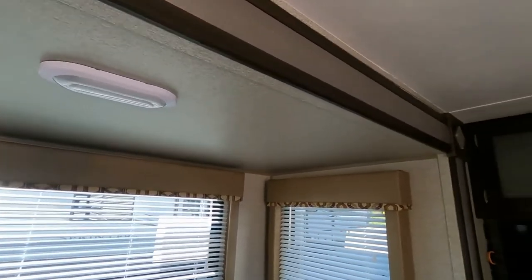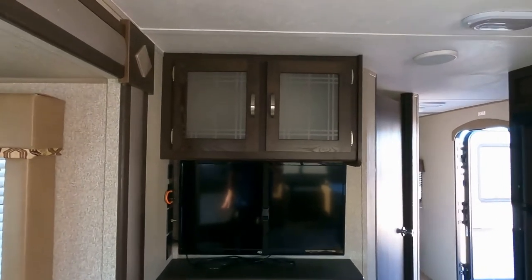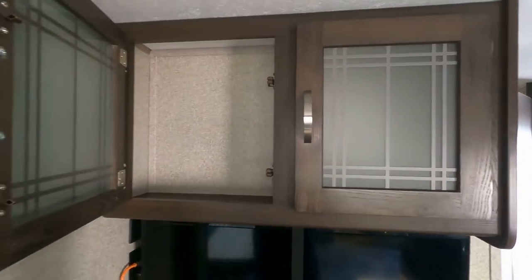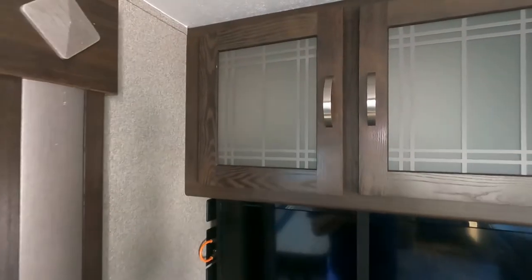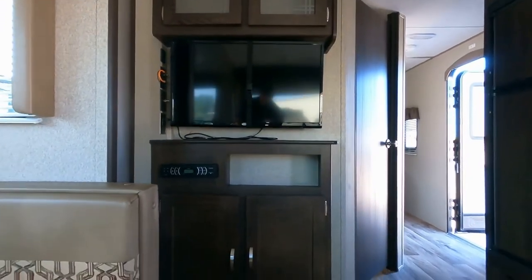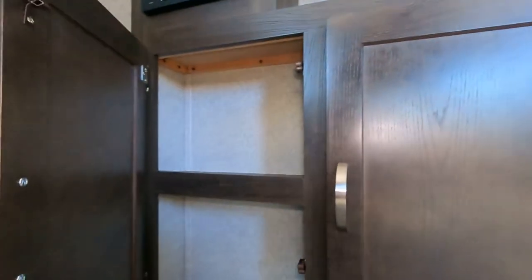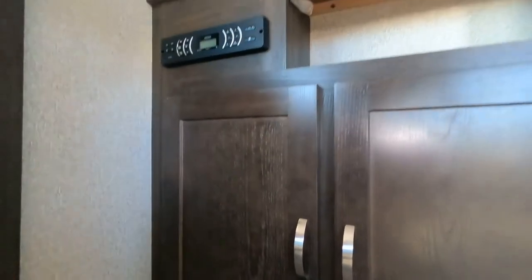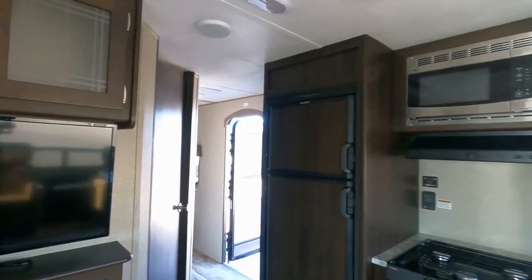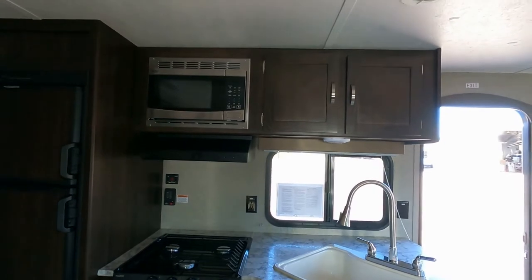Our dining room seats six quite comfortably. We have mini blinds and valances, with additional storage up above behind frosted glass. There's our LED TV and entertainment center, the sound system, and a place for DVDs. There's another storage compartment just above — plenty of storage inside our travel trailers.